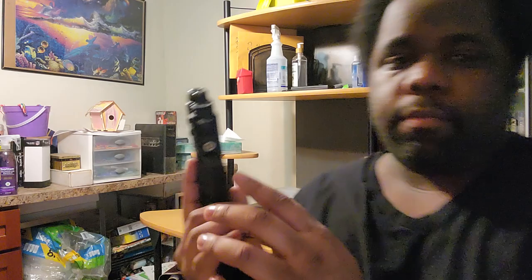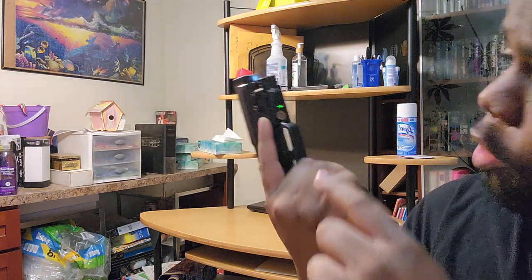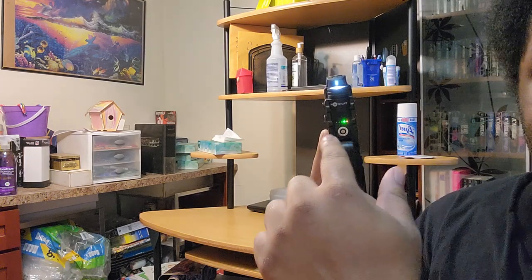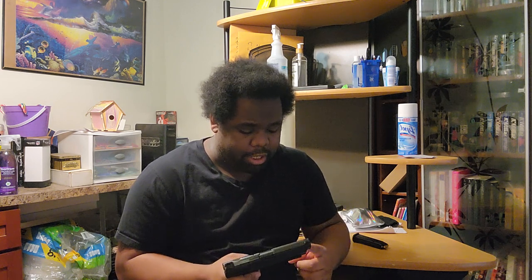One more thing I actually like: when you have the light on, the indicator lights show your charge level, and it does flash when it's charging. I do like that — it's a good thing. The whole charging time complaint is me being nitpicky. I do like that the battery is rechargeable — I don't have to keep putting in new batteries, I can just charge it.